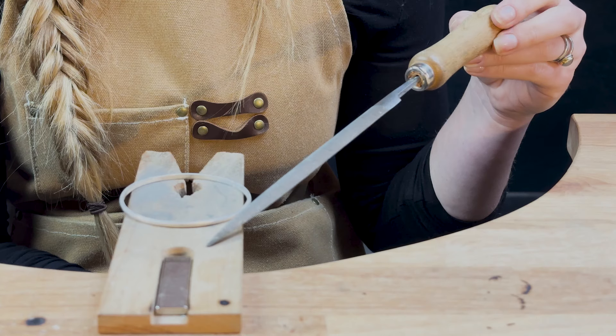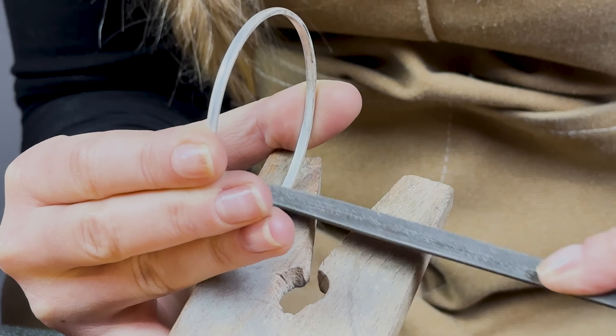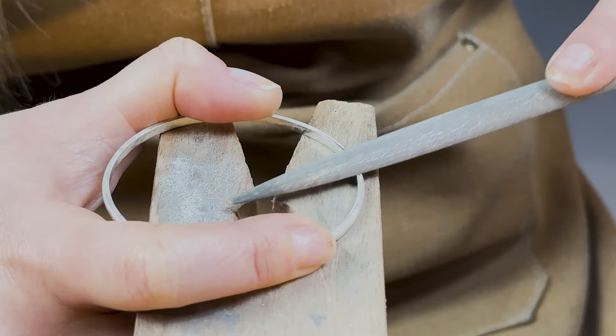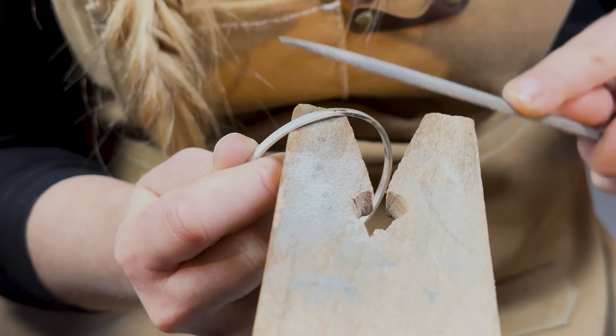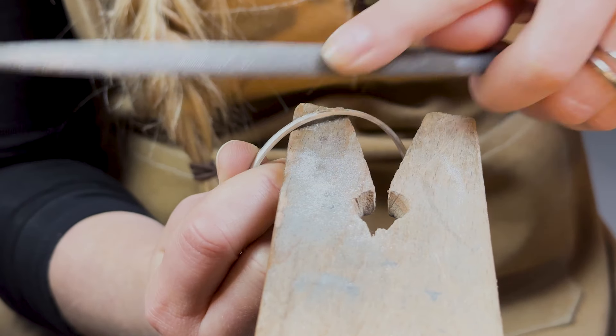Now you're ready to start polishing. Remove any excess solder from your join using the rounded side of a half round file on the inside and a flat file on the sides and outside. Be careful to remove only the excess solder and not to file out too much silver and alter the profile of your bangle.